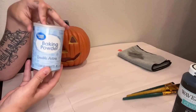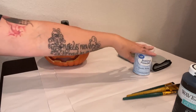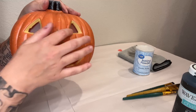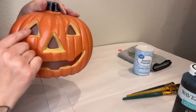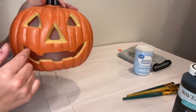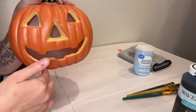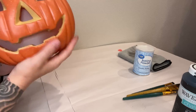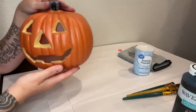I'm going to be using baking powder, but you can use baking soda — this is just what I have. First thing you're going to do is paint the crevices, cover all of this really well, and make sure we get all of that yellow covered. Then we are going to paint the entire pumpkin — stem and all — in the black chalk paint. Let's get started.